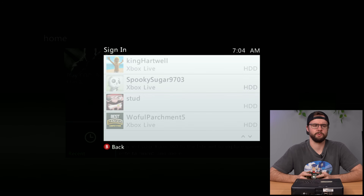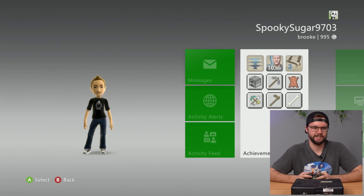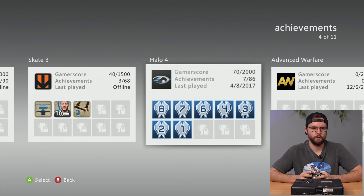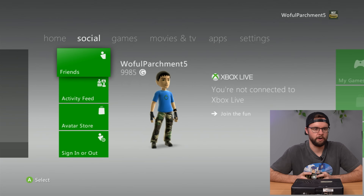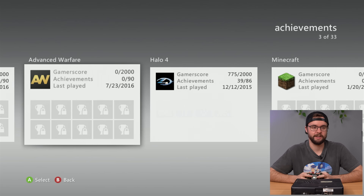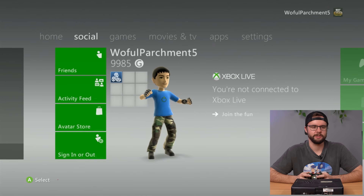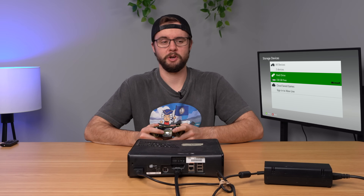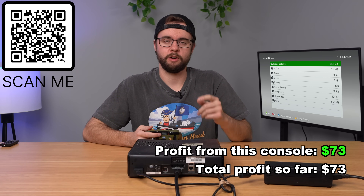Let's check out Spooky Sugar — never mind, he doesn't have that much. This is about as basic as an avatar gets. Last played Halo 4 in 2017, Batman Arkham City back in 2014. Next, Woeful Parchment had the most gamer score — 9,000. He's got the camo pants and fingerless gloves. Last game was Black Ops 2 in 2016. First played in 2011, so 2011 to 2016. Let's make sure family settings are not turned on — they're not. This console is good to go: 250 gig hard drive with some free games. It'll be listed on jrobgaming.com.